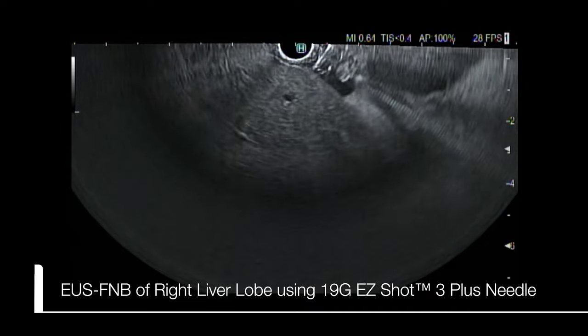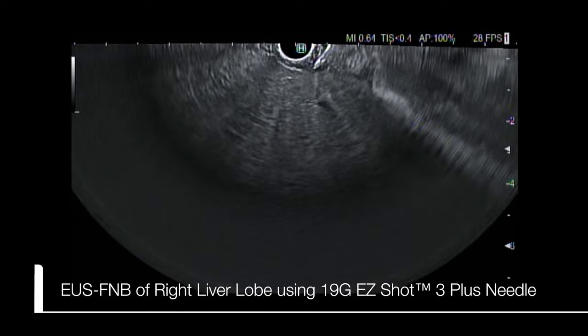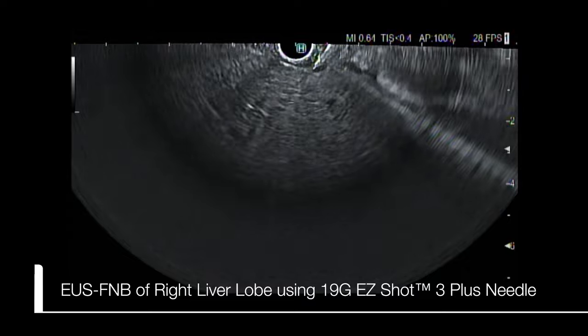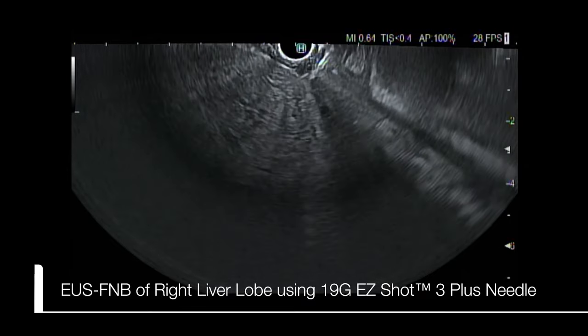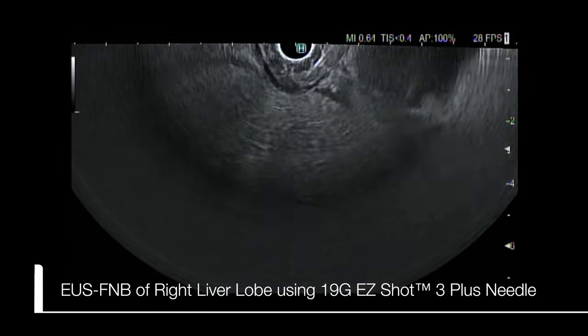The tip of the 19 gauge EasyShot FNB needle is then advanced to the duodenal wall, and under endosonographic vision the needle is punctured into the right lobe of the liver.